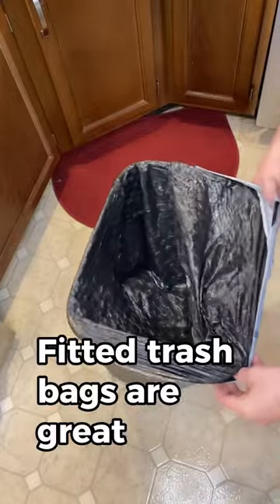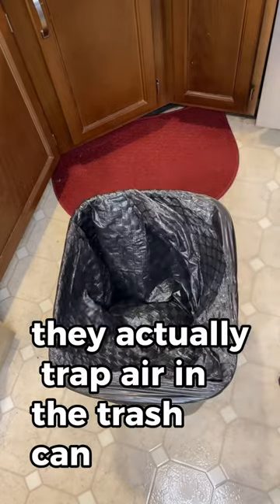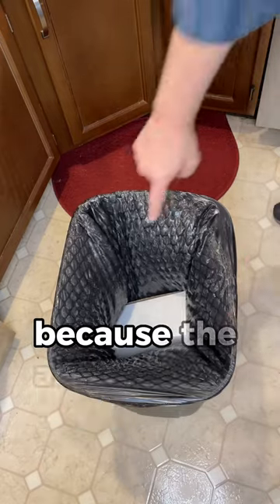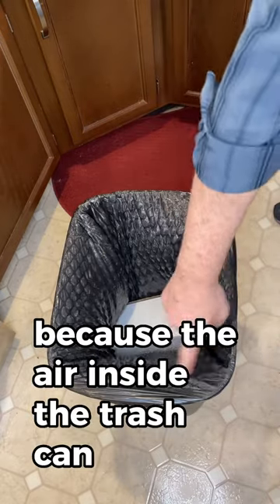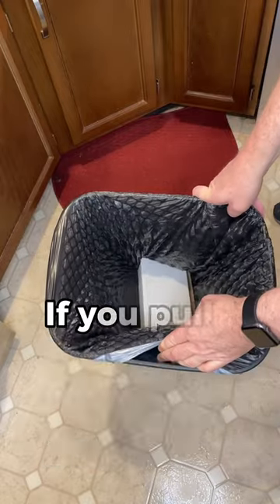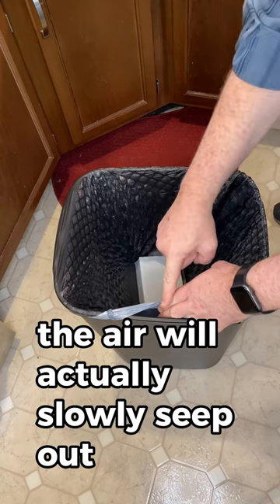Fitted trash bags are great, but once you put them on they actually trap air in the trash can. When you throw things away, the trash bag gets all puffy because the air inside the trash can is holding the bag up and therefore holding your trash up. If you pull the bag apart from the trash can, the air will actually slowly seep out.